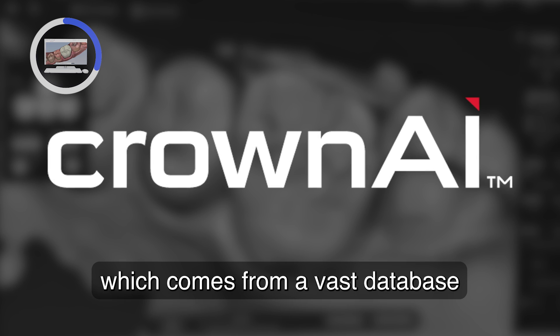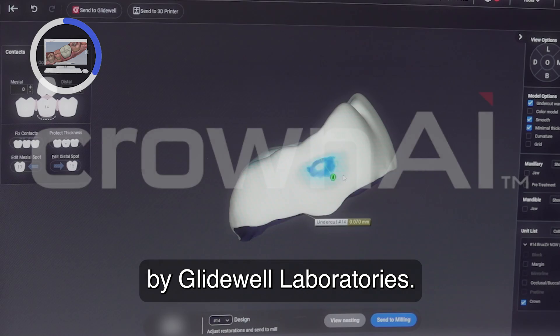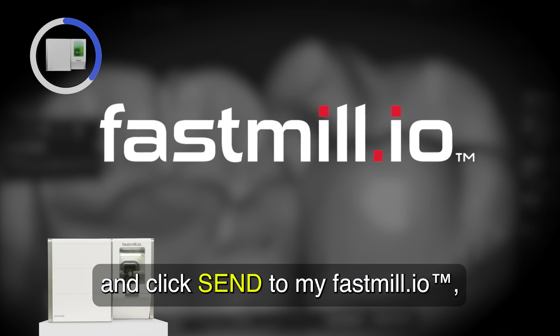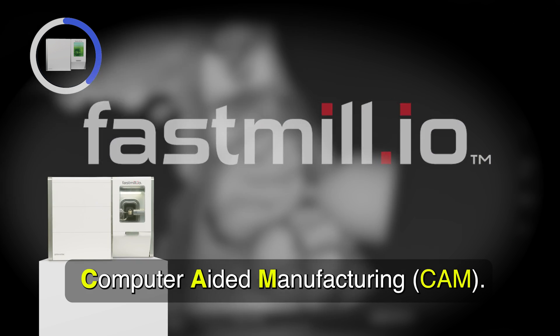This is called Crown AI, which comes from a vast database by Glidewell Laboratories. I check my contacts and click Send to my FastMill, also known as computer-aided manufacturing.